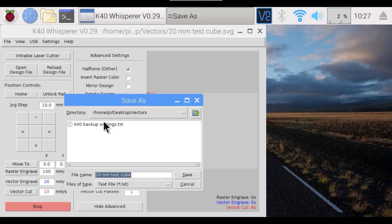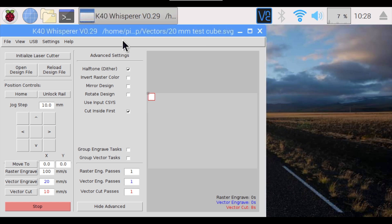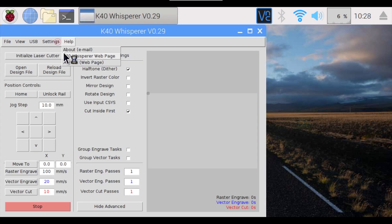Before changing any settings, it's a good idea to back up your settings file, just in case. Go to File > Backup Setting File. Under Settings > General Settings > Y Scale Factor, enter the number you got from earlier — in my case, 0.312. If you don't hit Save when you close the app, the settings will return to normal the next time you open K40 Whisperer. This is good for one-time engravings, so I'll choose not to save for now.